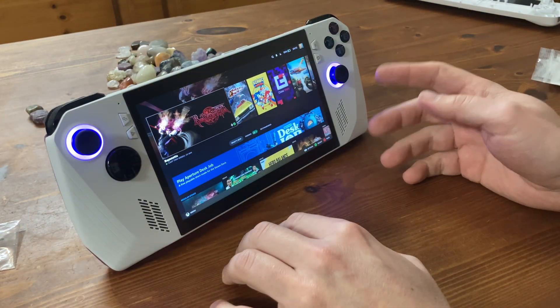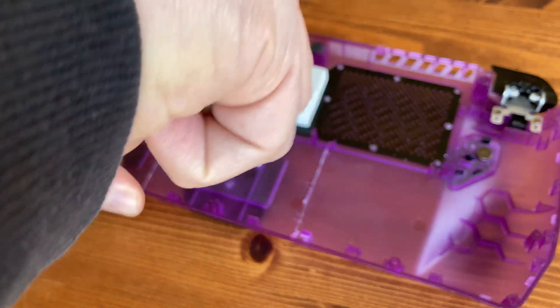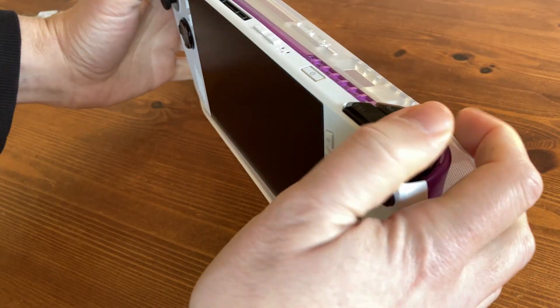If you want to use this backplate with the other mods, we can do that by simply removing the stand — there are only two screws that hold it in. And once completely removed, we can mix and match with the other mod cases.